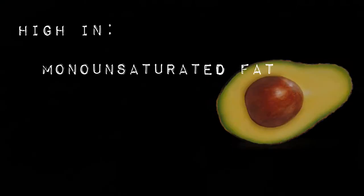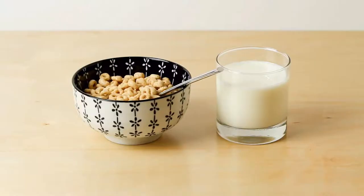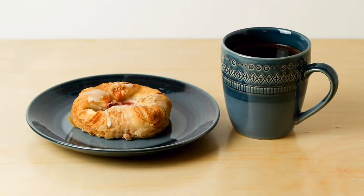Avocados are full of healthy fats, and fat is not the enemy. When you include healthy fats in your diet you can curb cravings for empty calories that just make you want to eat more.